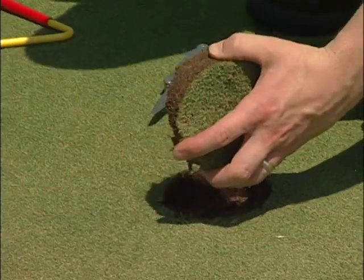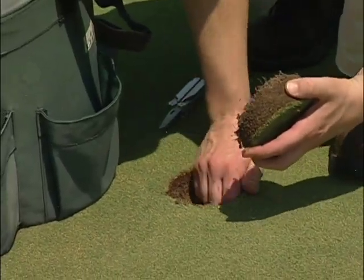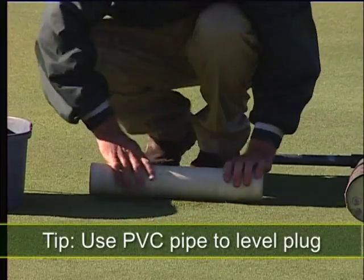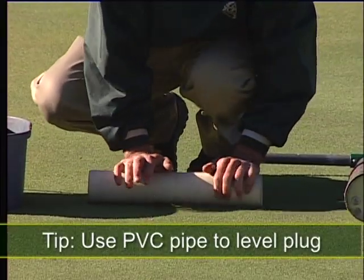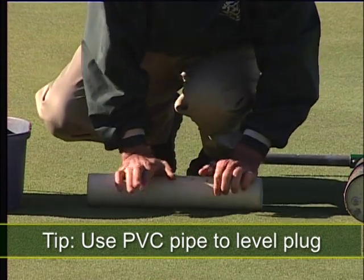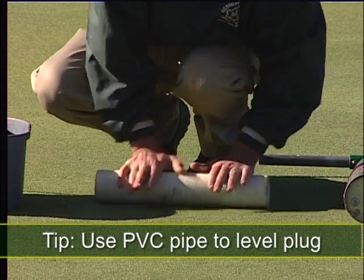If it is high, use the cup cutter or a knife to pull out the plug and remove some soil from the hole. A method to help level the plug is to roll a 2 to 3 inch diameter, 12 inch long PVC pipe using weight from your shoulders over the plug to level it with the surrounding area.